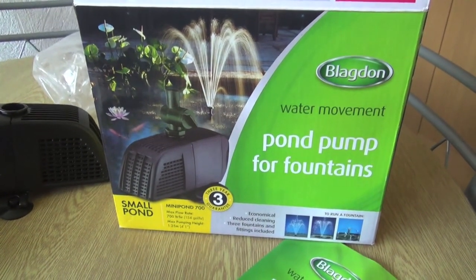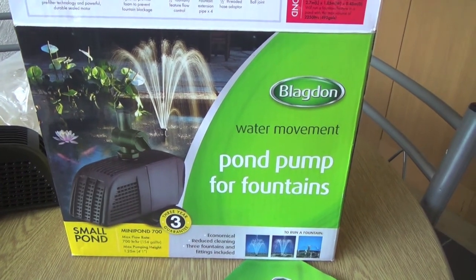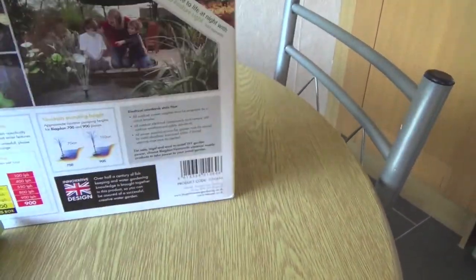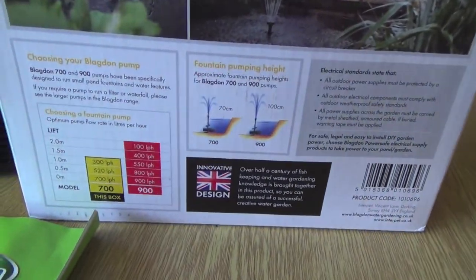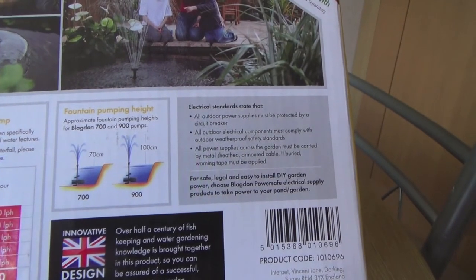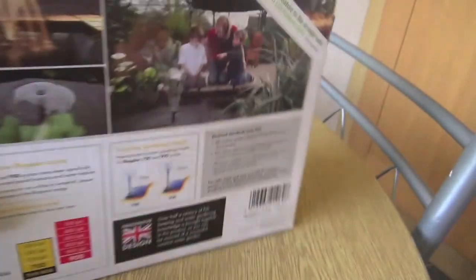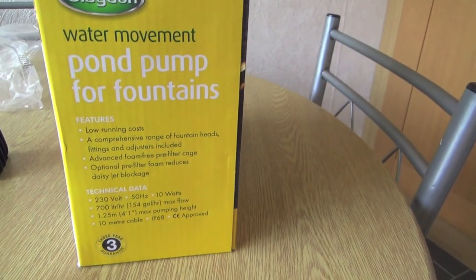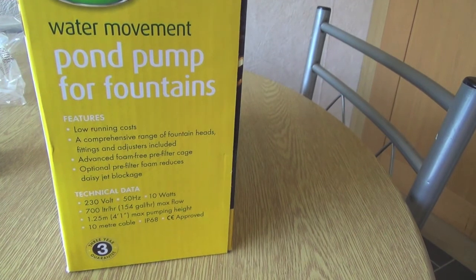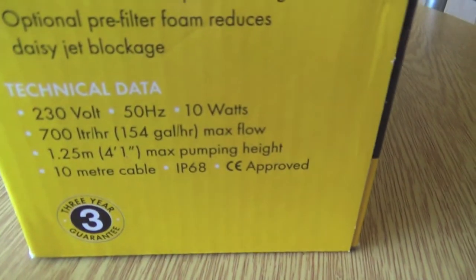I'm going to set it up now and we'll have a look at it. If you're interested in buying one of these, I'll put a link in the description - I got it from Amazon so you can have a look at that. As I say it's only for small ponds. It actually tells you somewhere what size pond it will keep. It wasn't overly expensive - I think it was £30 something. If you look at the link below you'll see how much it costs. That's the technical data there for anybody who's interested.